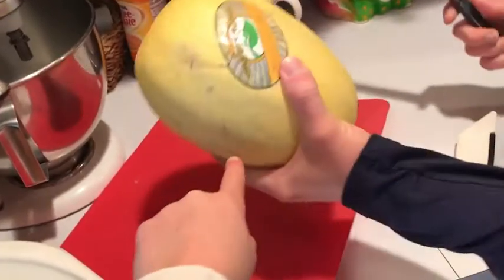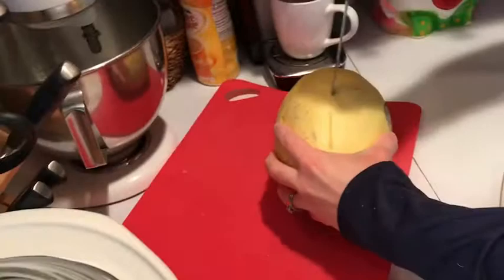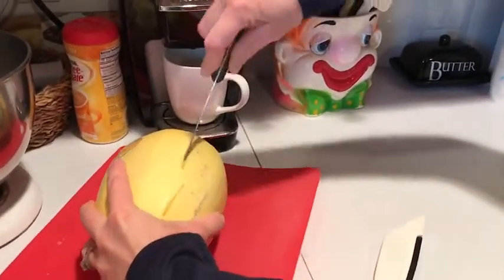Okay, it's really simple here. What we're going to do is we're going to take a spaghetti squash and a knife. We're going to poke it in here — I've already done a couple pokes. I'm going to poke it in about three times on each side.